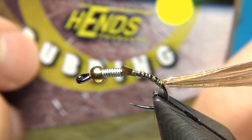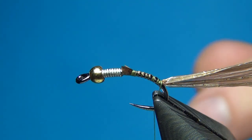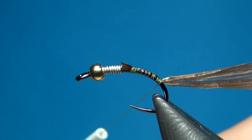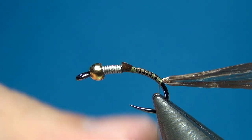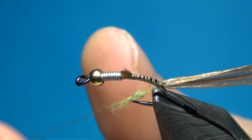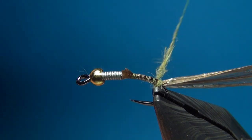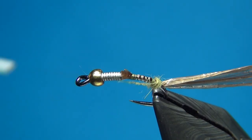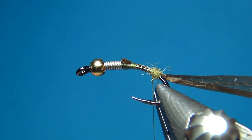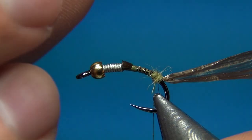For the body I'm going to use Hare dubbing from Hans in a quite light olive color. Here at the back I'm just going to build up a small dubbing ball, which will help the tails stick out and help with the shape of the fly. I usually taper my flies from really small at the back, building up to the width of the bead, but stoneflies are a little more heavy-bodied and not so tapered.